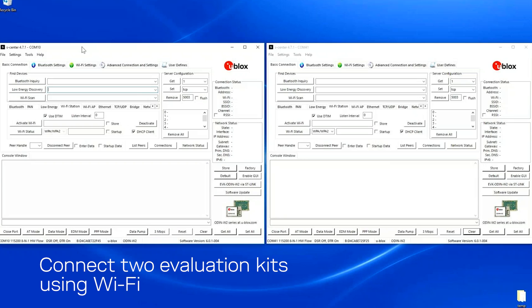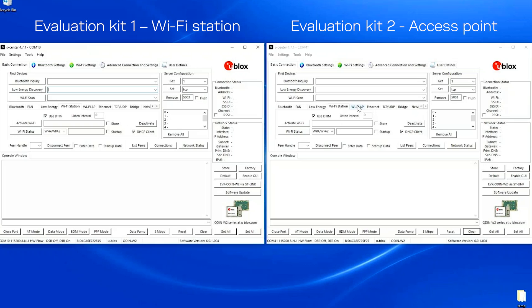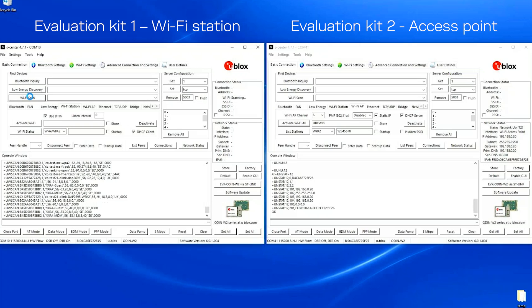Now I'm going to show you how to connect to the EVK using Wi-Fi. I start by setting up one as an access point. I use the default name, I want to use security, and I use the password 12345678. Then I use channel six and I activate that. I then search for that one on the other device.